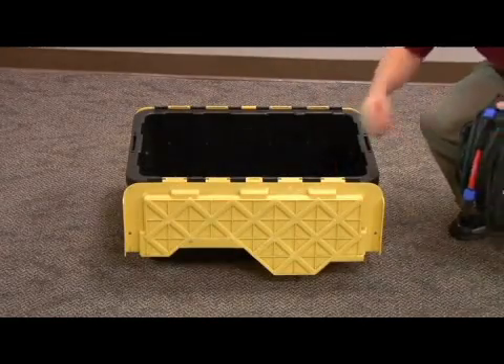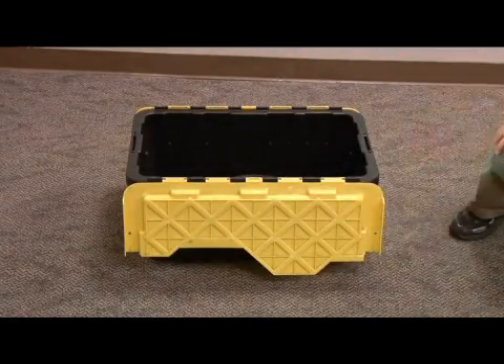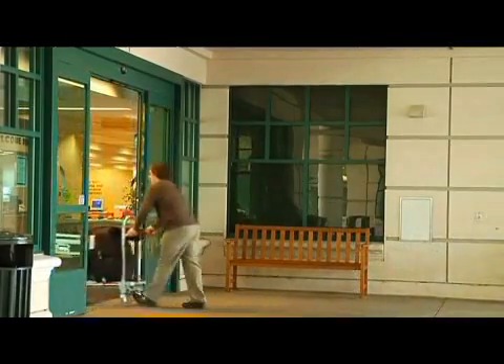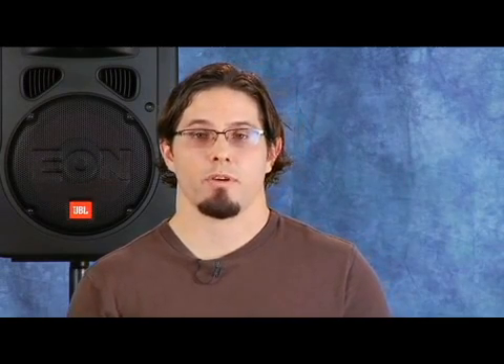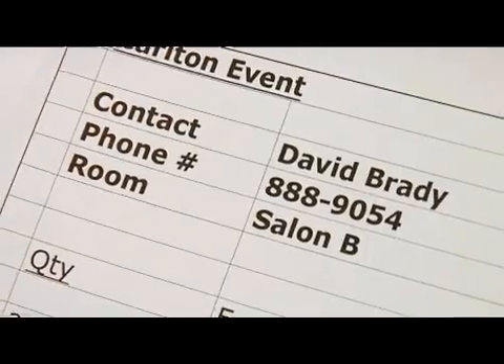When transporting your equipment, use milk crates or bins to carry all the cables and miscellaneous equipment. You can also use a dolly or hand truck to help you move the gear on location. It also helps to have the name and location of the room you'll be setting up in so when you get on location you're not wasting time looking for it. It also helps to have a contact name and number in case there are any problems.